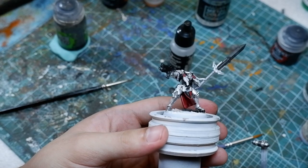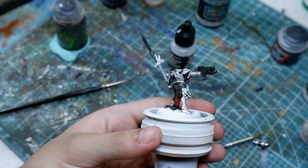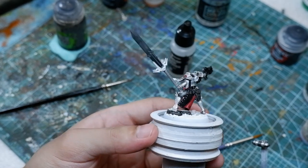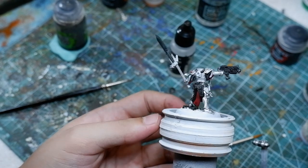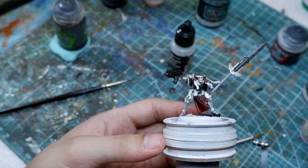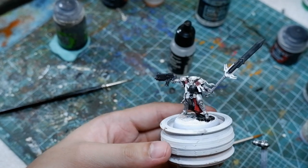It's just a basic base coat, wash, and highlight. The color scheme — if you're curious and want to replicate this, maybe you have a Sisters of Battle army or you're painting a Noelle figurine — the paint scheme is down below in the captions if you want to check it out. And give me a like while you're down there too; it helps the video.